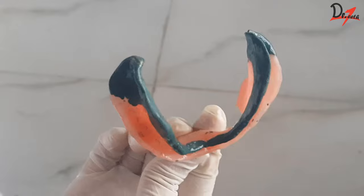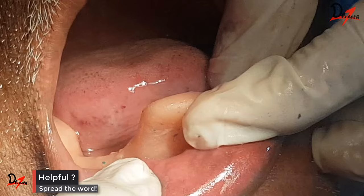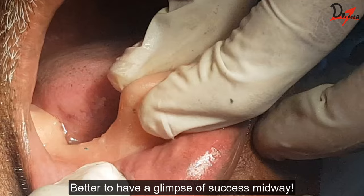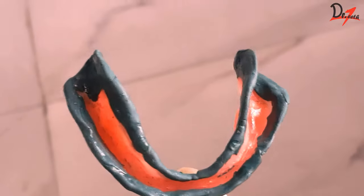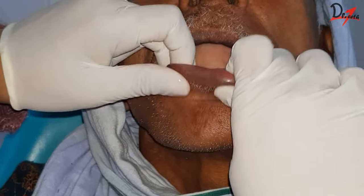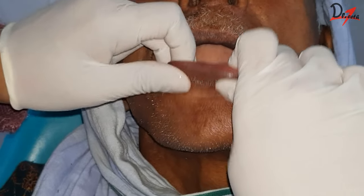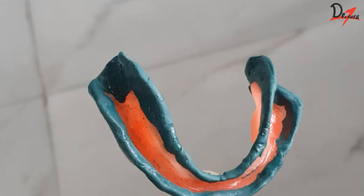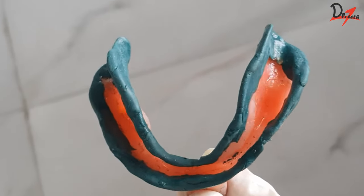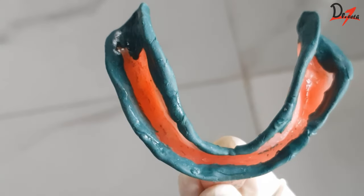We followed this particular sequence because just by recording the lingual flanges throughout we can get the retention — as you can see here, we are getting posterior retention. The last step is recording the labial flange. This is done by lifting the lip outward, upward, and inward. The thickness of the flanges may have to be adjusted — you should not have very thick flanges and also you should not have very thin flanges.